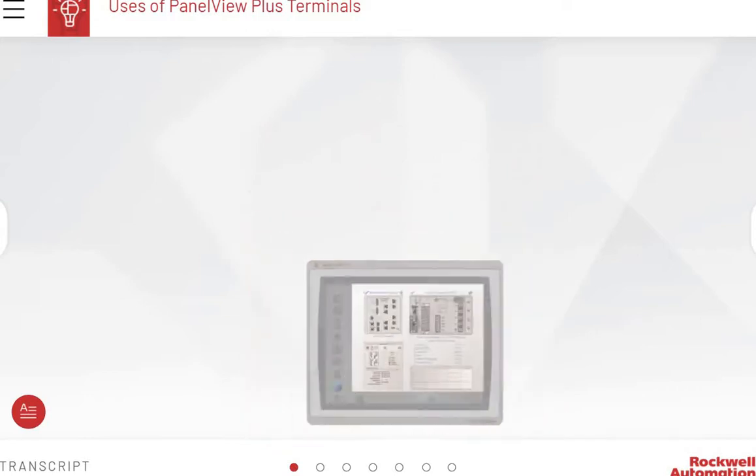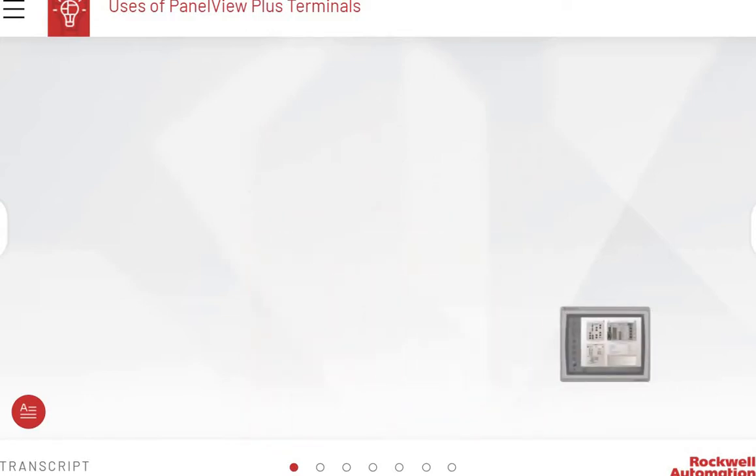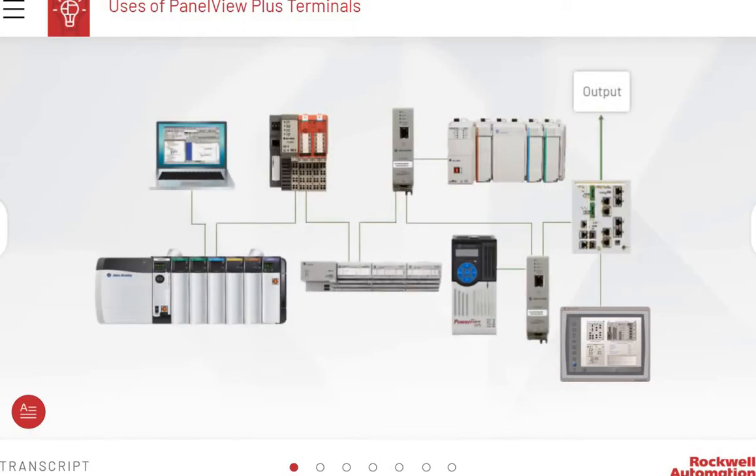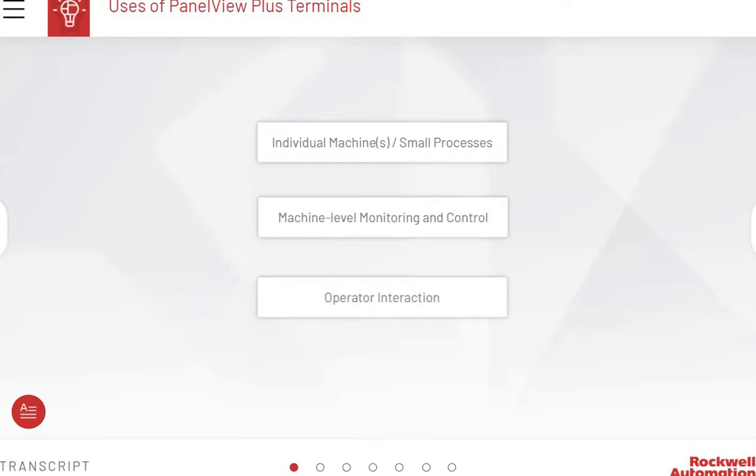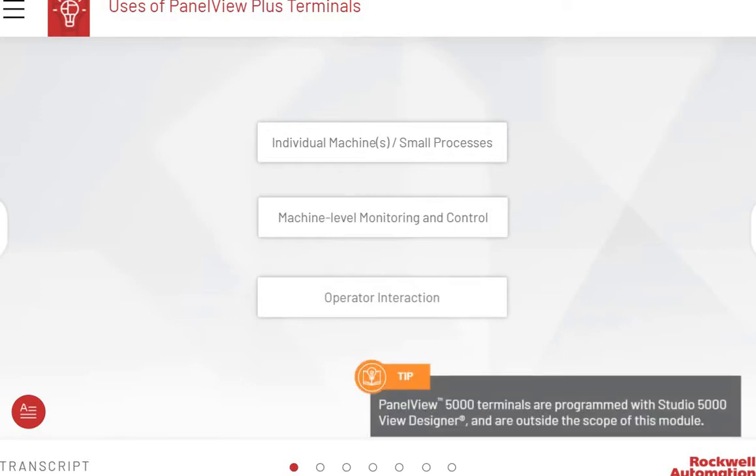PanelView Plus terminals are operator interface devices that run HMI machine level applications in an industrial environment. A PanelView terminal is connected to a computer device and a controller. The applications that the terminal runs are designed using the FactoryTalk View ME software. The PanelView Plus 7 operator terminals are optimized for use in applications such as individual machines or small processes, machine level monitoring and control, and operator interaction. Note: PanelView 5000 terminals are programmed with Studio 5000 View Designer and are outside the scope of this module.